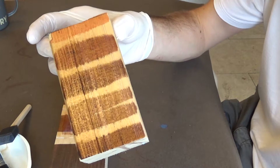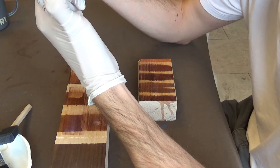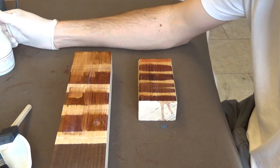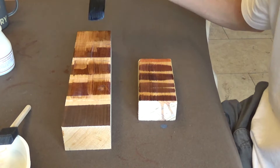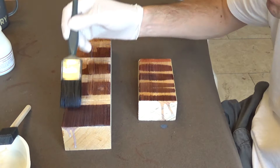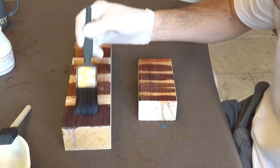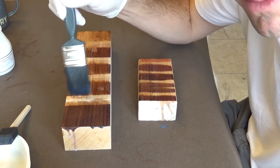I might fire off an email to Tone Tech and see what they recommend, given that I bought the stain from them. Let's try it on the unconditioned block — because if there's no conditioner on this bit, we might see a different effect, in which case we have to counter the wood conditioner. Yeah, that isn't lifting anywhere near as much without the conditioner. So maybe it needs to be sprayed on, but I don't have spray equipment.